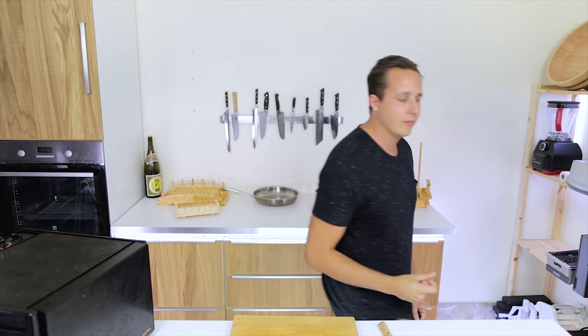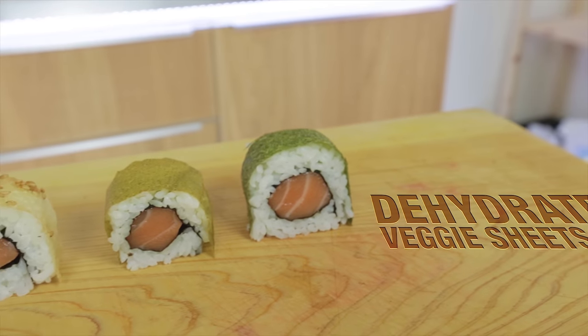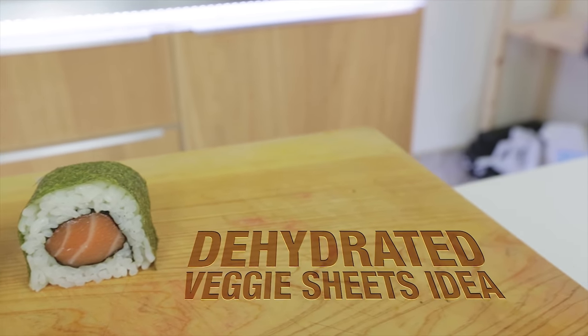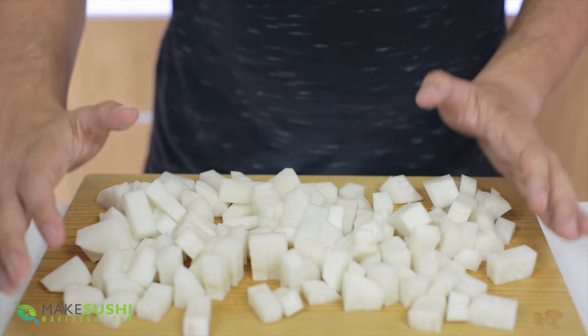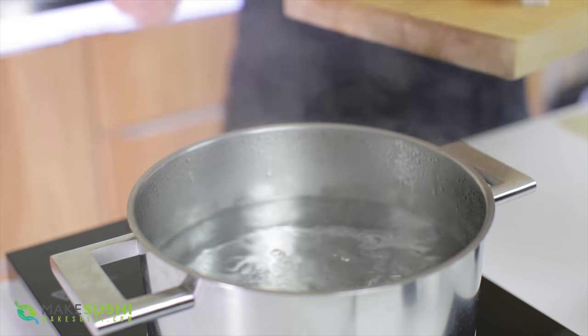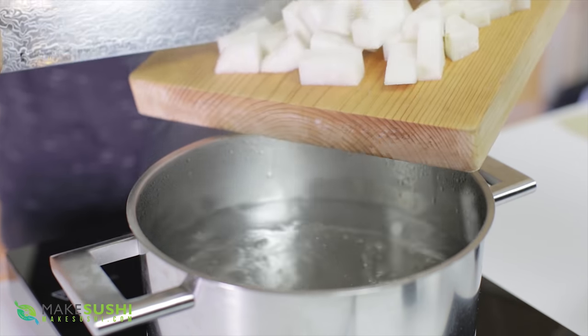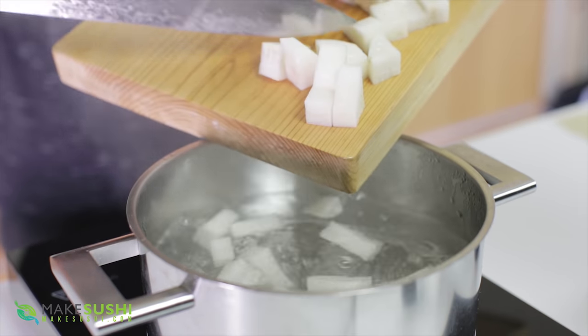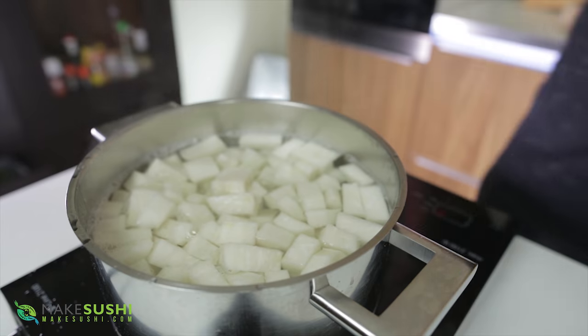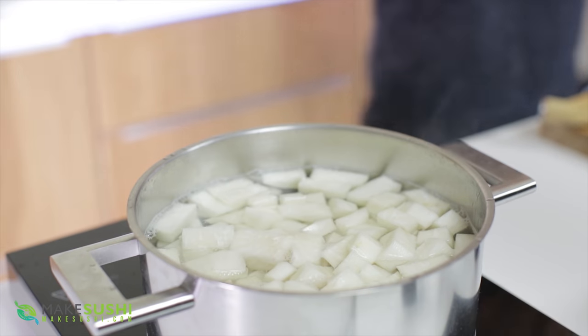I'm just going to show one example of what you can do with it, but it's not limited to that. Start off with a daikon radish and chop it up. Once you've chopped it up, add it to a boiling pot of water and cook it until tender. This will take about 20 to 40 minutes depending on the size of the chop and the temperature of the water. Just cook it until it's very, very soft.